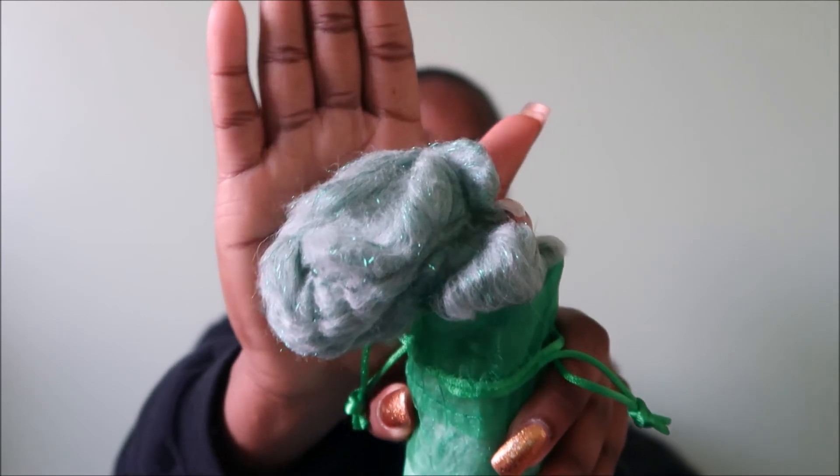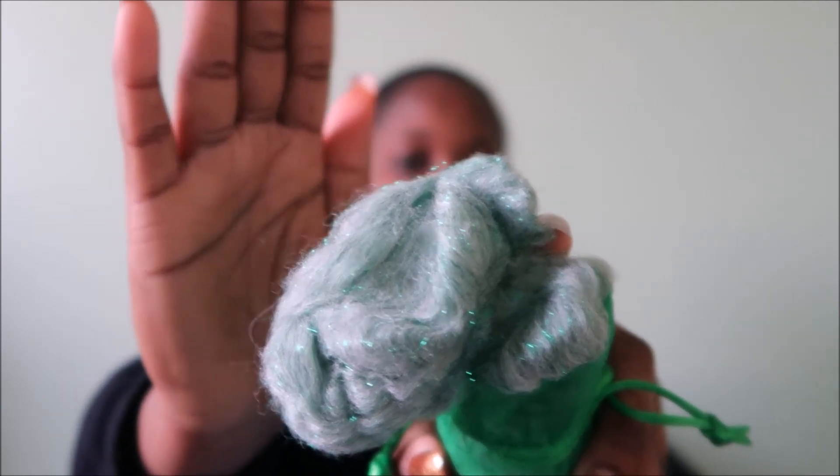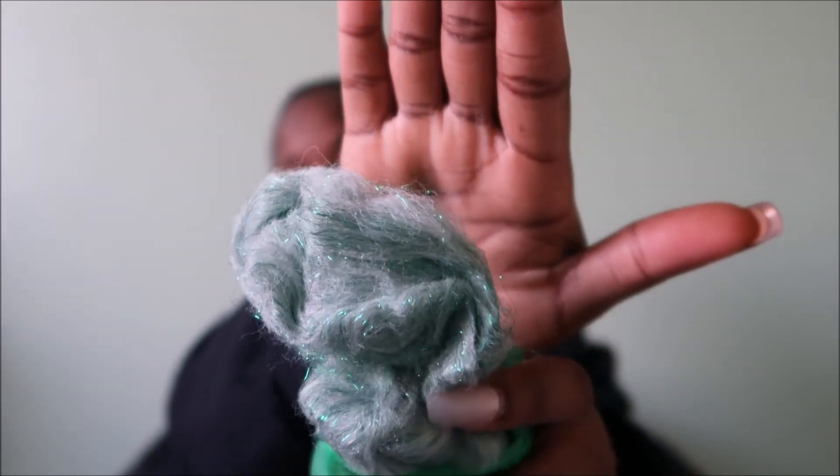Now I'm going to open up this green package — it's glitter merino white-green, 25 micron, two ounce. Opening this lovely satchel... oh my goodness, look at that! Now that is pretty. And it looks like it's got some green Angelina in there as well. Wow — yes, I like this. I don't think I've ever had green fiber before, so this is a good way to switch it up.